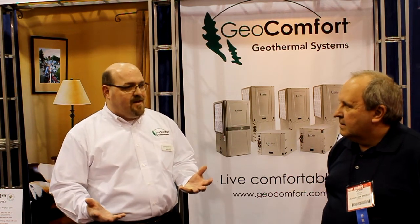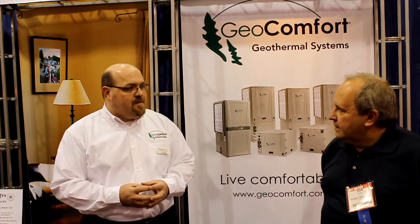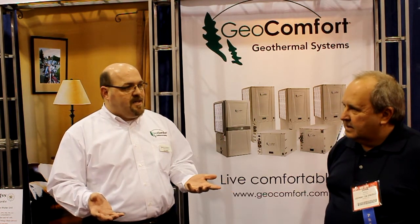We're Geocomfort — we build geothermal heating and cooling systems. Basically, the Geocomfort system handles energy just like a standard system in your home, but instead of using the outdoor air temperature that a lot of systems use, we're actually using the ground to either absorb heat or reject heat, depending on the mode of the system. It really reduces operating costs and gives a lot better efficiency to the home.